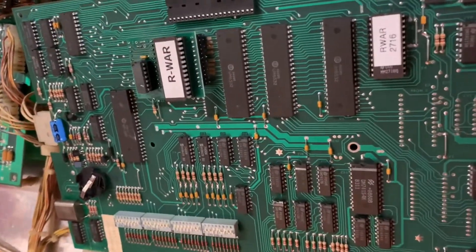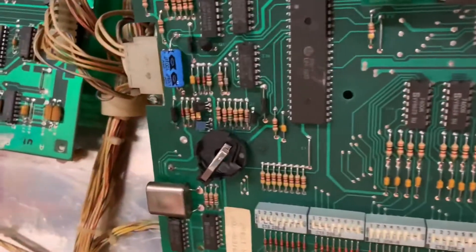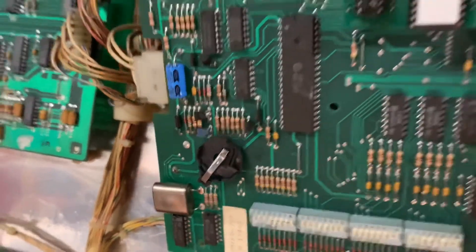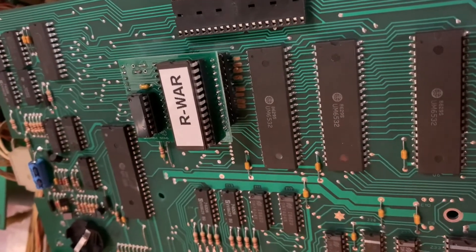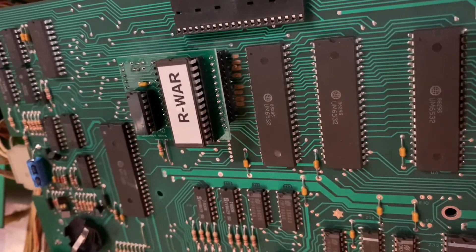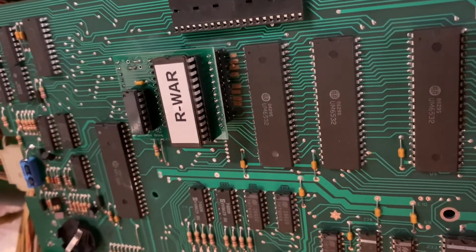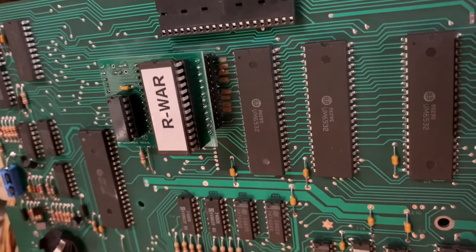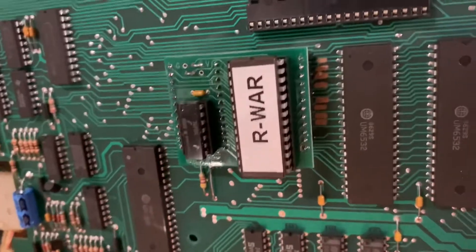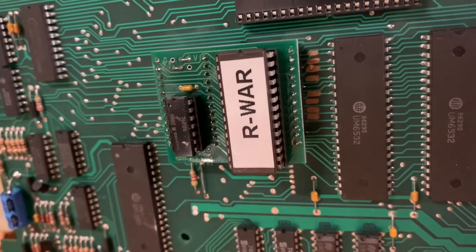A really clean 80B MPU board — no alkaline corrosion, which is nice. The problem is that somebody tried to take the OEM daughter card off and hacked up a bunch of the traces, tearing the eyelets and ripping up traces.